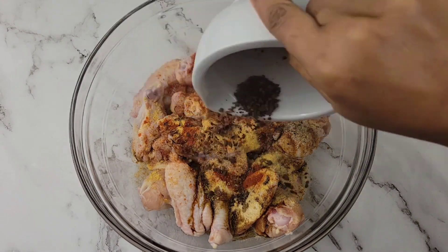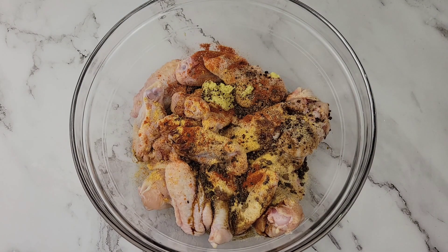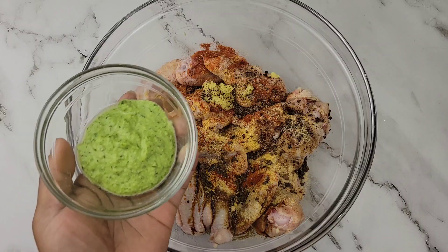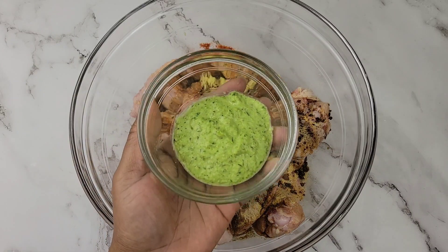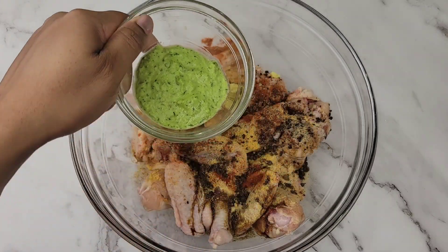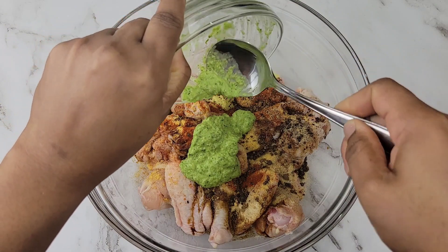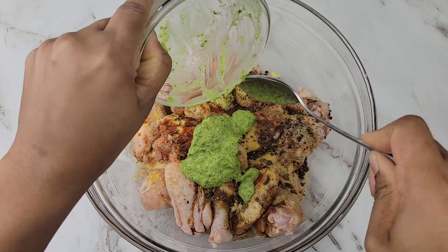I'm adding crushed all-spice berries, or as we call them in Jamaica, pimento. For more flavor I'm adding green seasoning, or what we call blend-up seasoning in Jamaica — it's scallion, thyme, garlic, onion, a little bell pepper, and scotch bonnet. Good stuff!